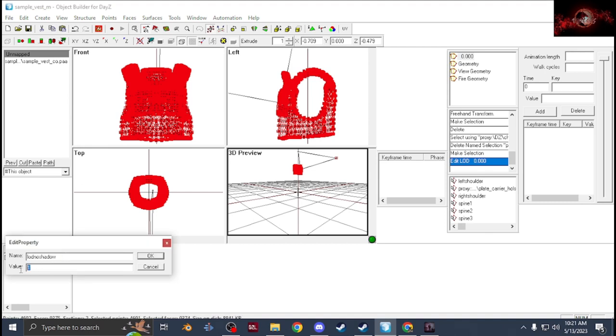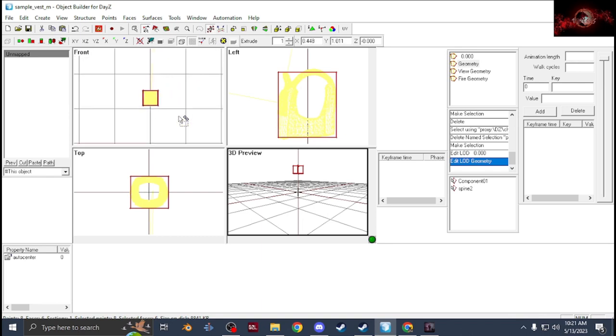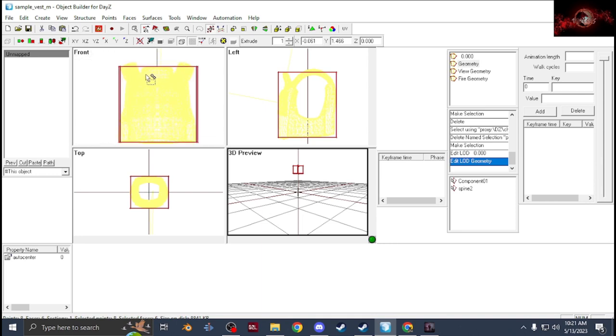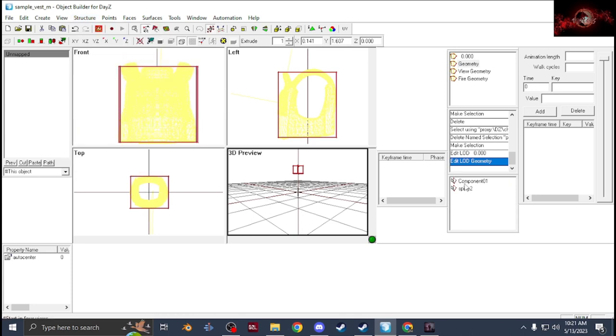Then go with your geometry — just like everything else in my other videos, create a box, get it around the model, line it up, then go to Structure, Find Components, Topology. Also add a Spine underneath it so the geometry stays attached to the spine, then set the property Auto Center to zero like every other geometry we've done. You can copy these components to create a View Geometry and a Fire Geometry — and that's it for the geometries.